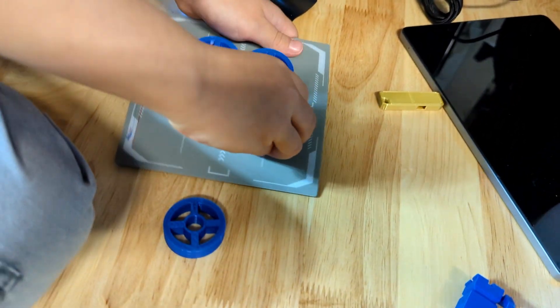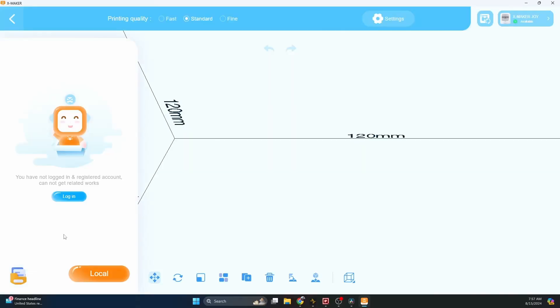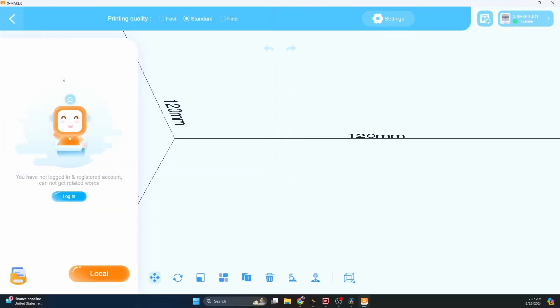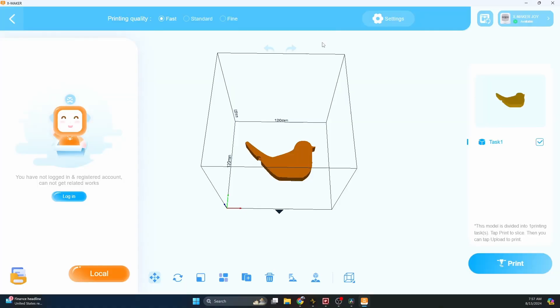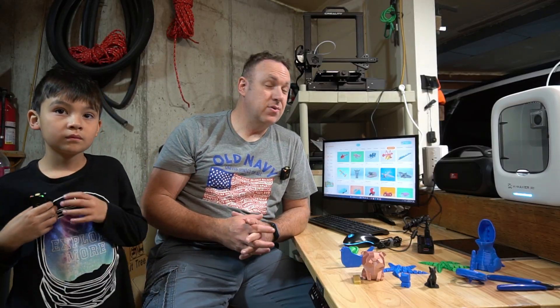It's fun to see what they come up with. If you want to, you can load your own file — I've done some of my own designs like this birdbath whistle, and you can load it just fine. You can fine-tune things, like set the infill, choose if you want a raft or not. I'm used to using Cura where you can literally do anything you want. The software on here is much more simple, but it still does allow you to do a lot.